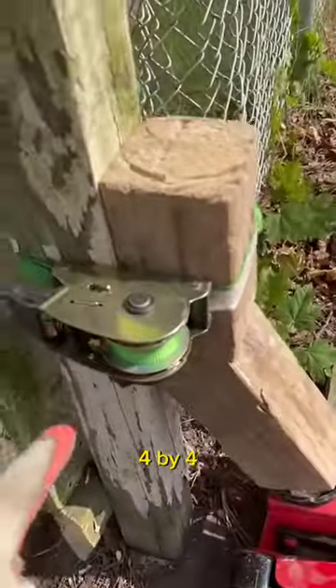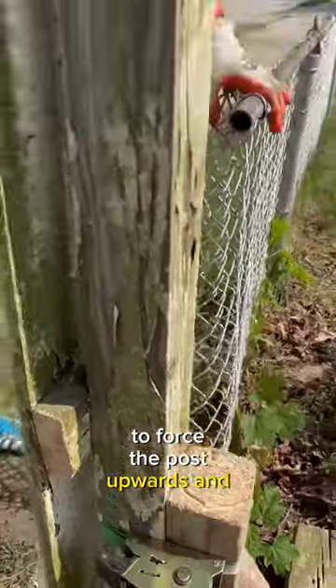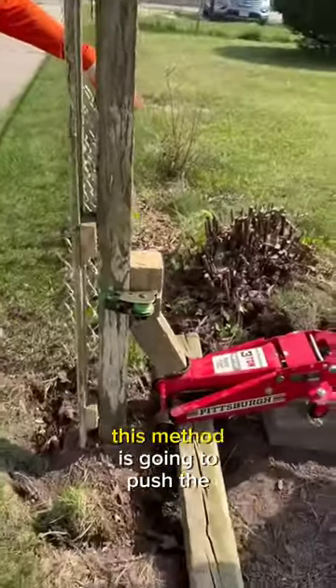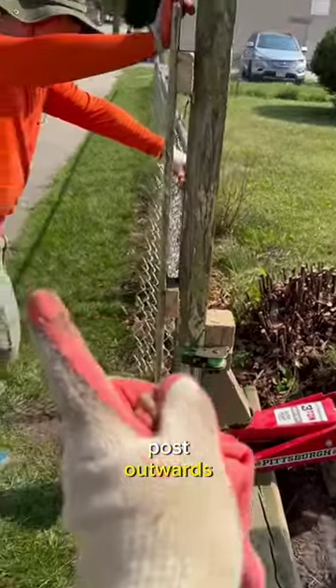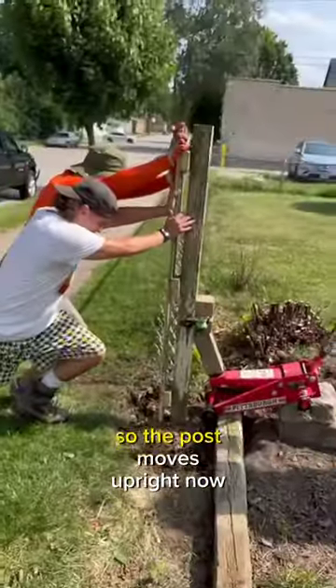They used a section of 4x4 along with a ratchet strap to force the post upwards and out. But another problem they encountered was that this method is going to push the post outwards, so they got two guys to push against it so the post moves upright.